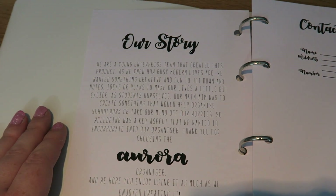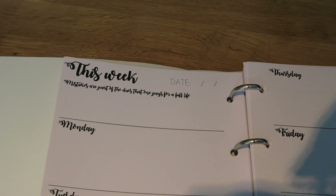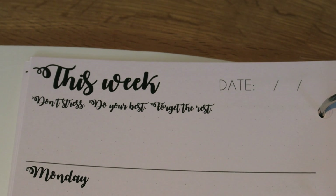So I'm going to go through all the different things that are in here, and then down in the description below there is a link on how you can get your hands on one. It's all in a binder format, so you can add bits in and take bits out. I know I always find it really annoying when I write something in my planner and I can't rip it out, or you take it out and it leaves a jag at the edge. This is a binder, so you can just take out bits that you don't like.